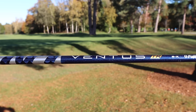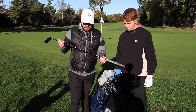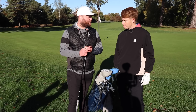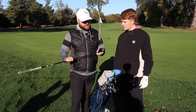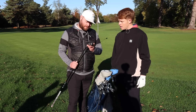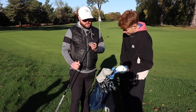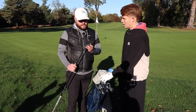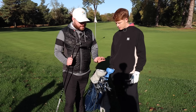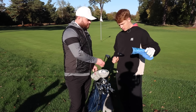He's got the Ventus shaft in the hybrid and loves it — it was either that or a two iron. A lot of low single-figure handicap players are moving to these because they're much more forgiving. It's a 20-degree hybrid, effectively a three-iron replacement, from the Callaway Apex range — continuing the Callaway theme. It also helps take a bit of spin off, though it can be hard to stop on long greens.